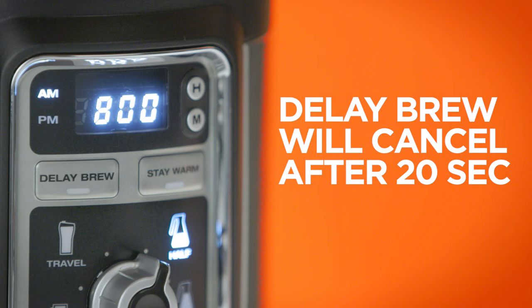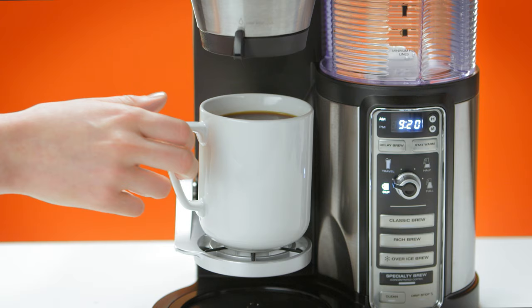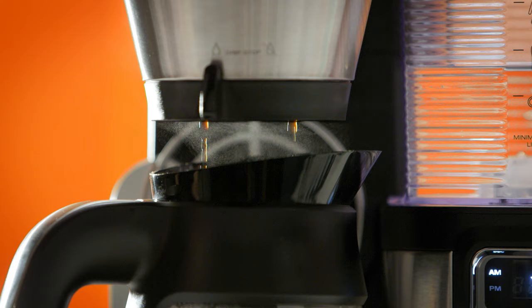Delay brew will automatically cancel after 20 seconds. If the Ninja Coffee Bar beeps after a brew — congratulations! It's signaling the brew is complete.